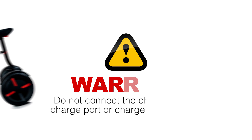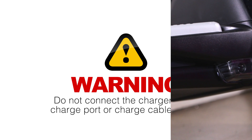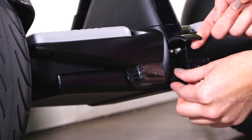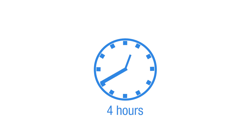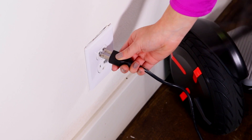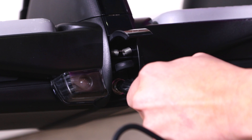Do not connect the charger if the charge port or cable are wet. To charge your Mini Pro, lift up the cover of the charge port and open the rubber cap. Plug the charging cord into both the unit and any standard AC outlet. Approximately 4 hours are required to charge the Mini Pro from 0 to 100%; its charge may also be topped off at any time. Once charging is complete, unplug the charger from the unit.